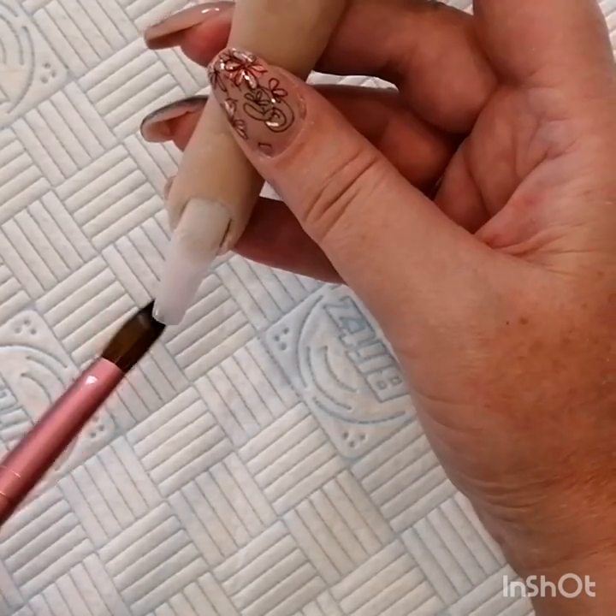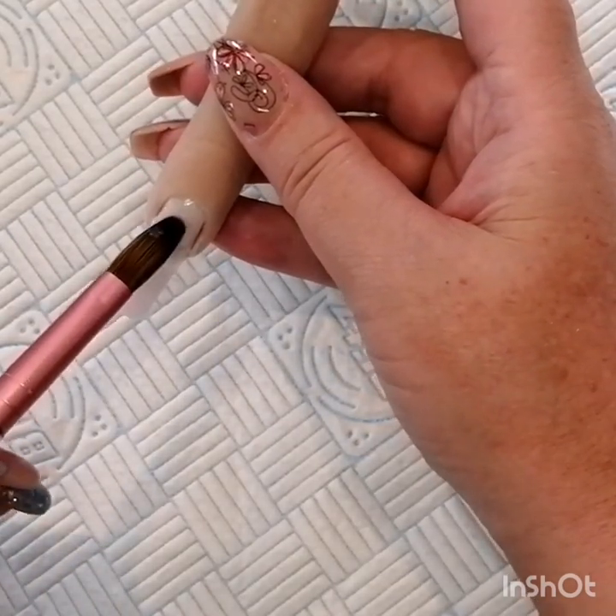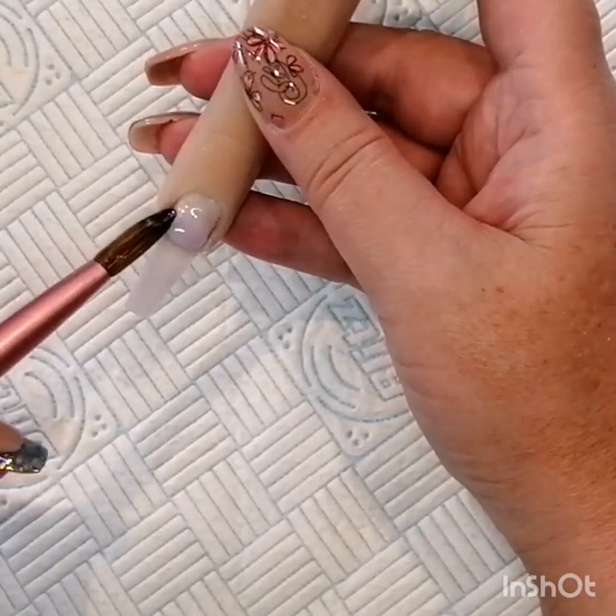It's really, really nice and easy to work with, and I think it actually leaves a really nice color on the nail.